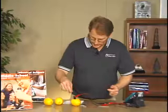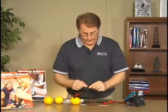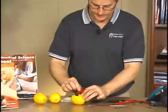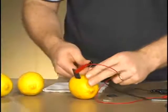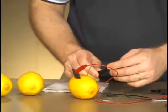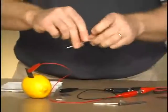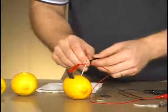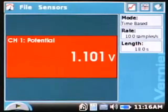The next combination I want to do is carbon and magnesium. It doesn't really matter what order you do it, but I'll follow the order in the lab. I insert the magnesium into the lemon — we get 1.87 volts. And lastly, with our carbon connection, we'll do carbon and zinc. We get 1.10 volts for our carbon-zinc combination.